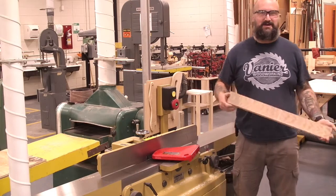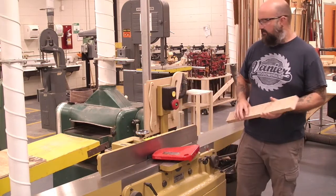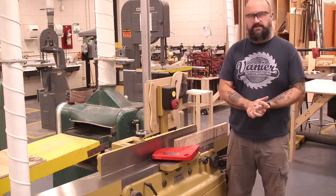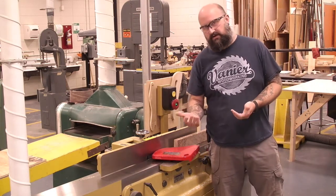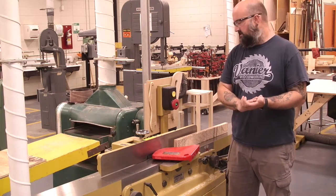Hello and welcome back to the Vanier Woodshop. I'm Mr. Dakinowicz and today we're going to talk about the jointer. After you've used a chop saw to cut your material to length, we're going to come to the jointer. The jointer takes material and creates a reference face and also a reference edge.